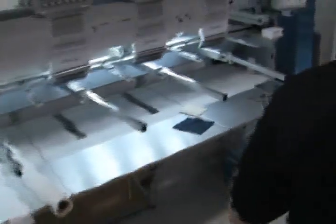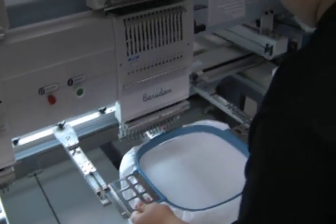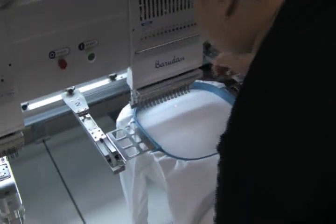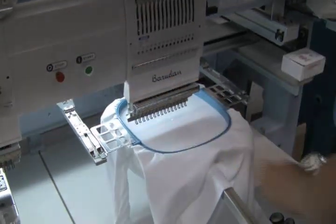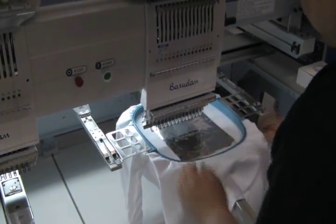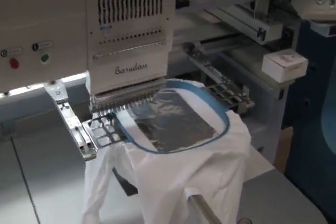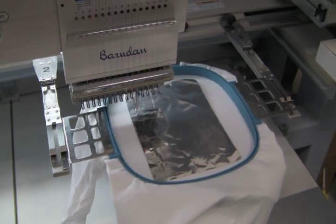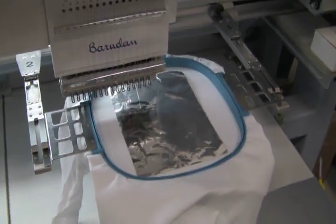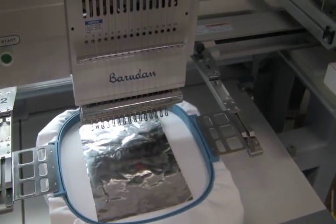We're going to take it straight over to the embroidery machine. Because we're just doing a demo, we're going to do one embroidery station right now. You can use any embroidery machine — we happen to have a brand new Baradun, but it doesn't make a difference what brand, what age your embroidery machine is, or how big it is. The NGL laser can use any embroidery hoop. What he's doing right now is just stitching a couple spots to mark where the corners are.